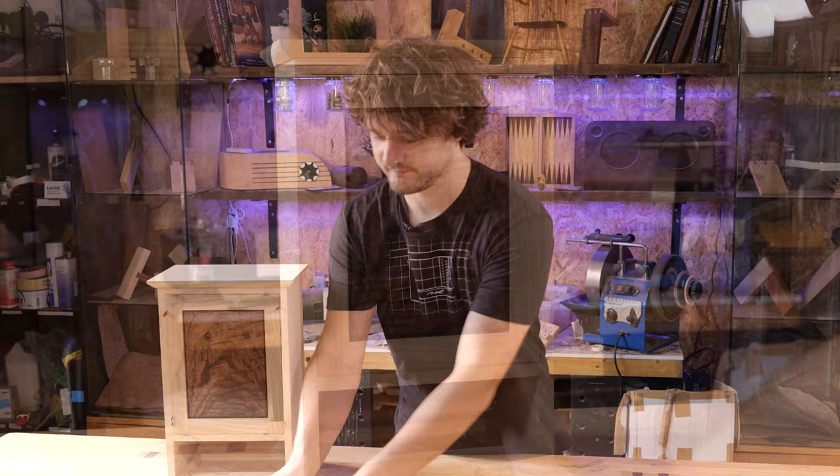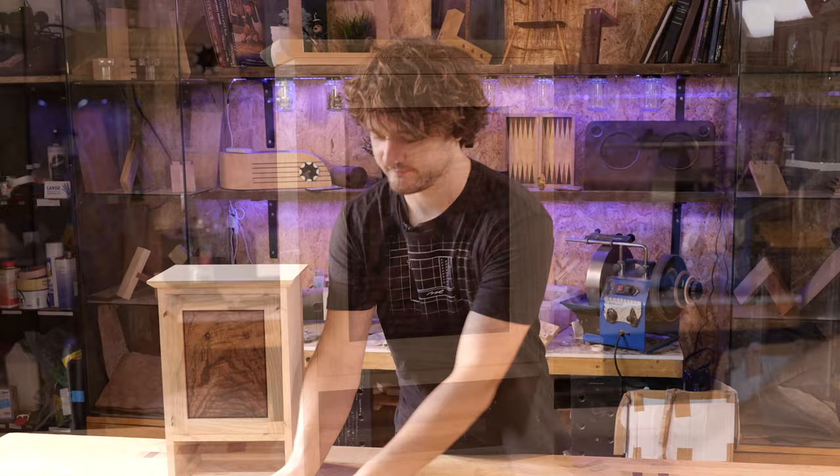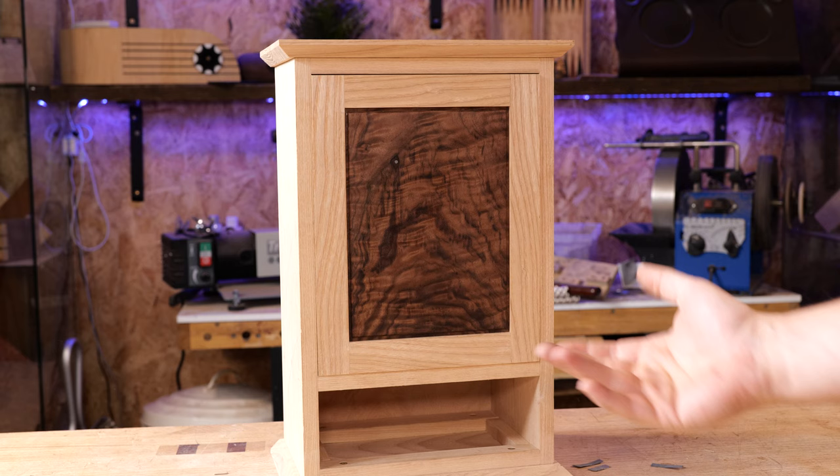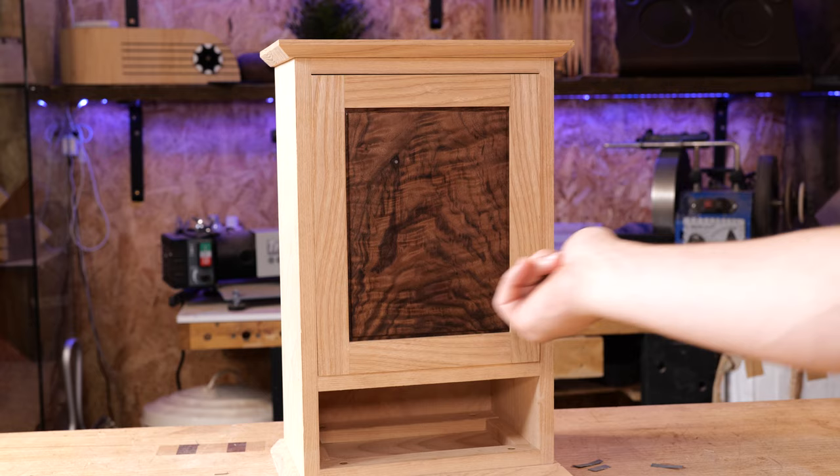To start with, it doesn't really matter which side you hinge the door on — it's completely up to you. I'm going to do it on the left side, though I've heard arguments for the right side, primarily because people are right-handed and it's easier to open that way.